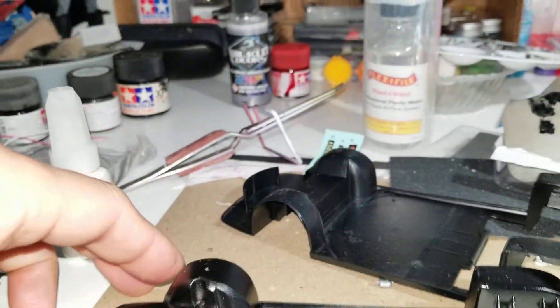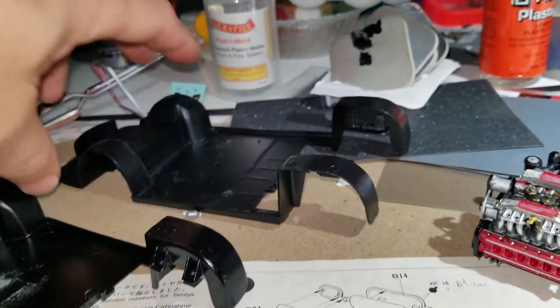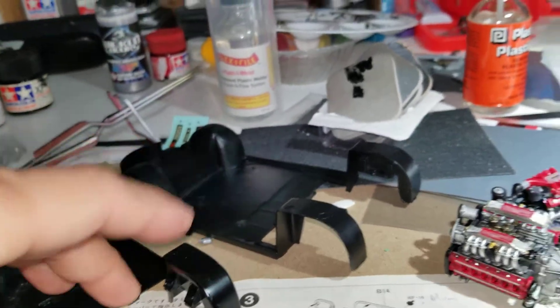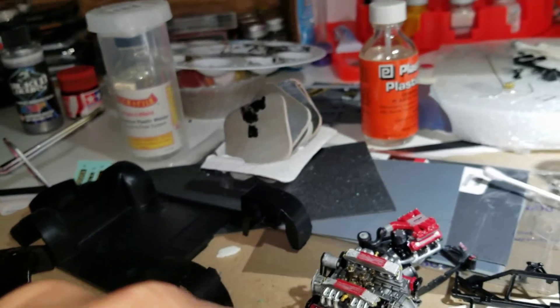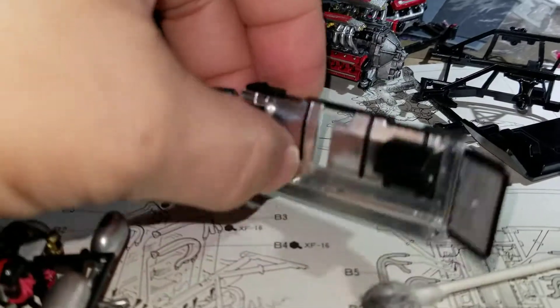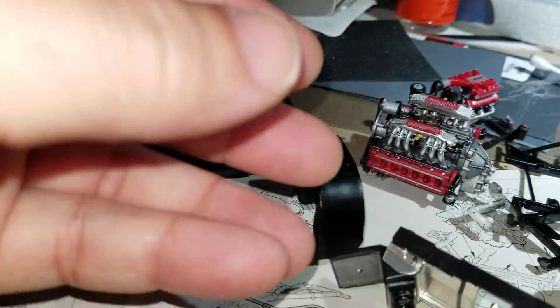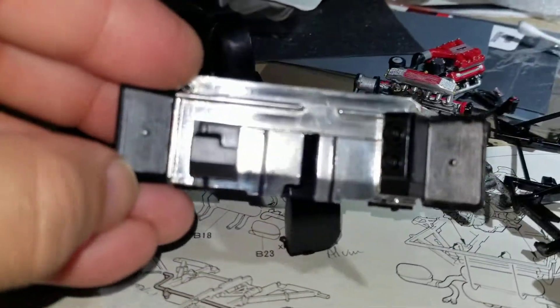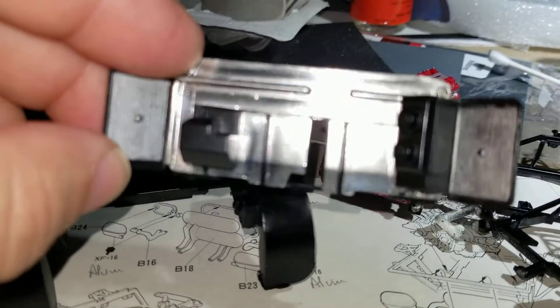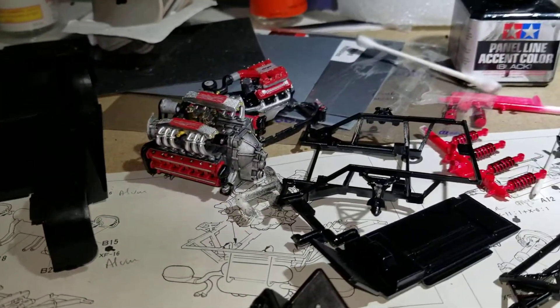I would definitely have to give it to the Monogram as far as the chassis goes. Now let's look at engine compartment detailing. This is the rear bulkhead or firewall on the Tamiya. I added the heat shielding detail using bare metal foil, and then just painted the radiators for the fins.